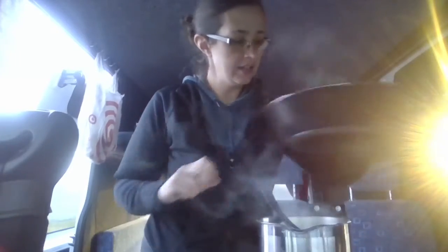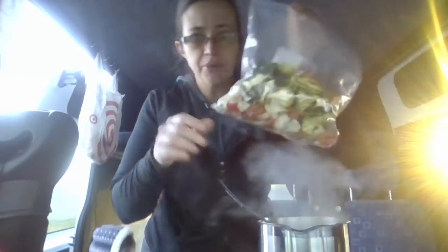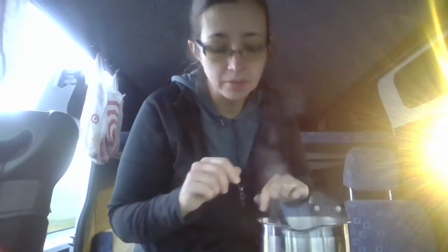I have cooked my chicken and I'm cooking some potatoes right now. Then we're going to throw some veggies in there that has all been tossed with the seasoning mix. Then we're going to put it all together and I will let you know how it tastes when we are done.